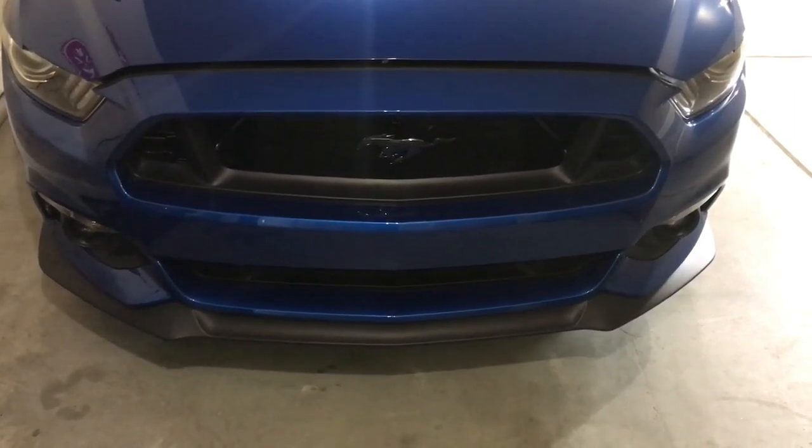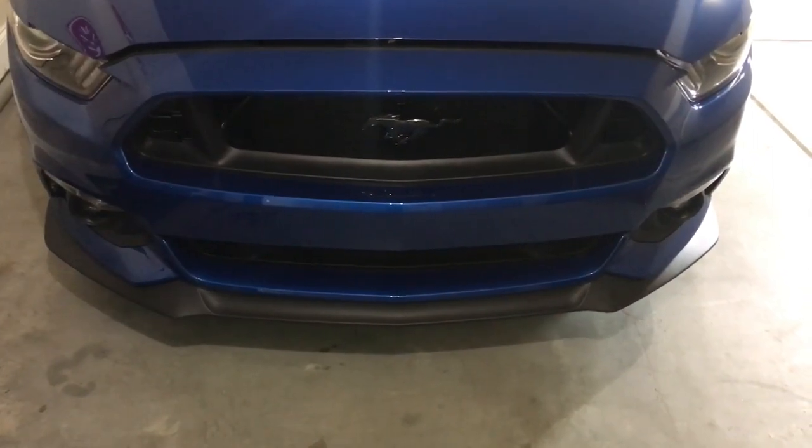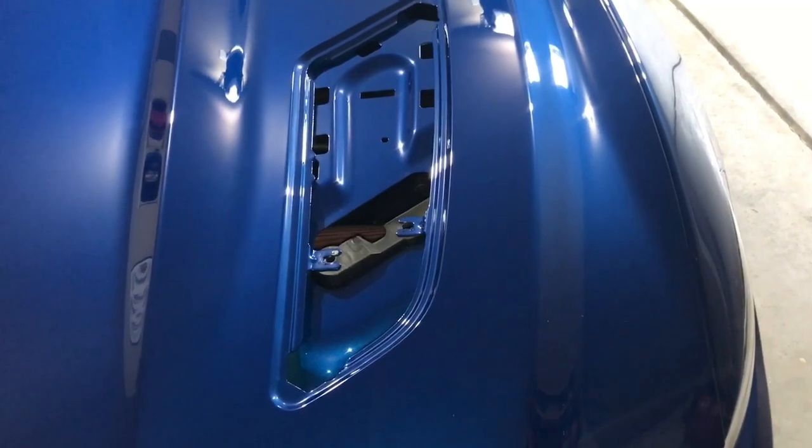A guy here at CGS Vinyl in Pelham, Alabama — his name is Neil — he's the one that did the install and I couldn't be happier with it. Next, you'll notice that my hood vents are gone.